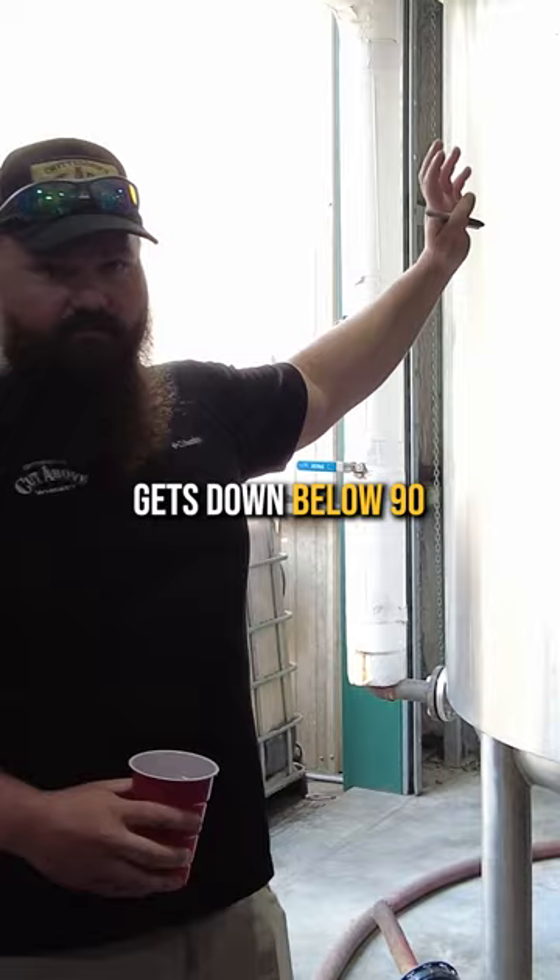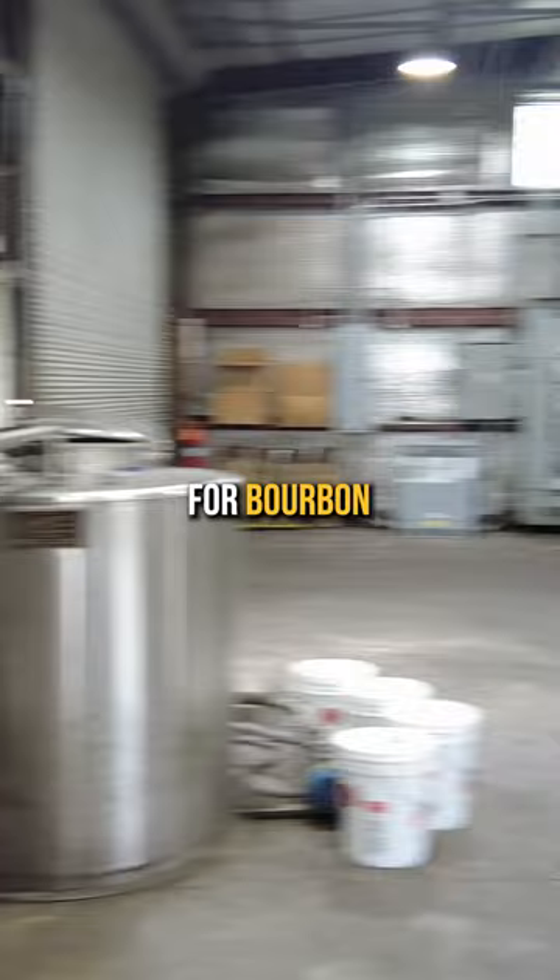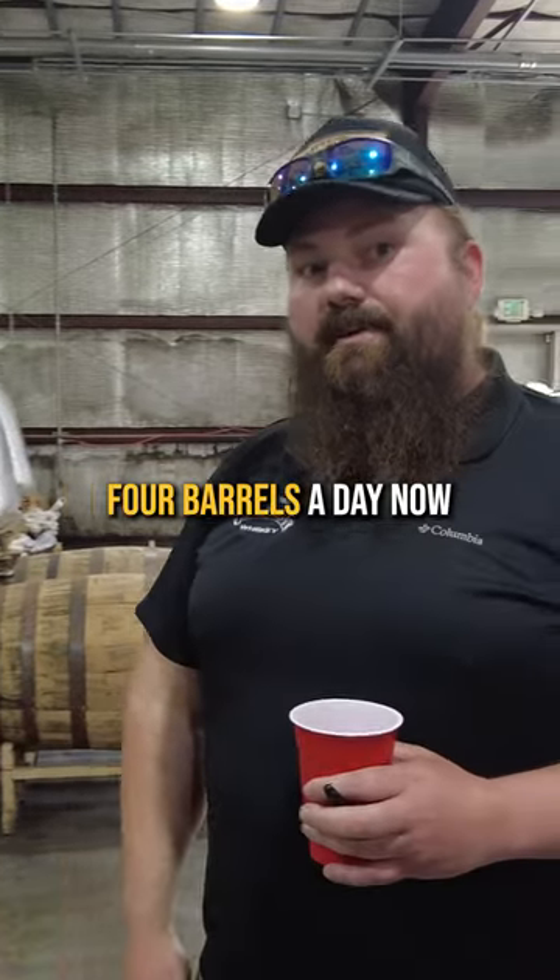Once the temperature gets down below 90 degrees, we'll add our yeast. We proof down to 120 — the federal maximum barrel entry proof for bourbon is 125. We produce about four barrels a day.